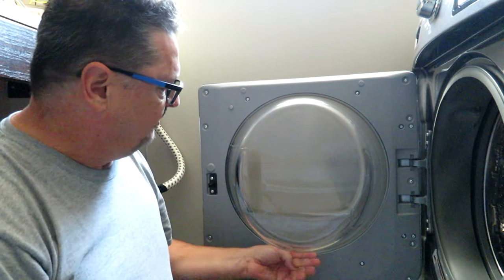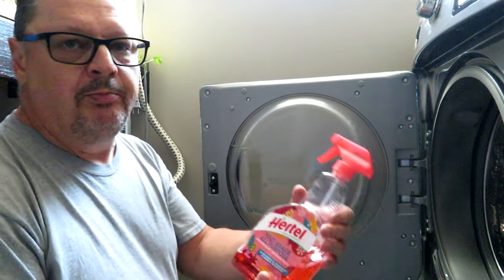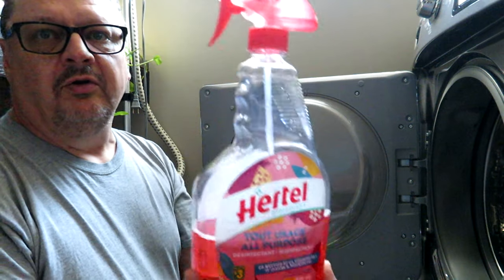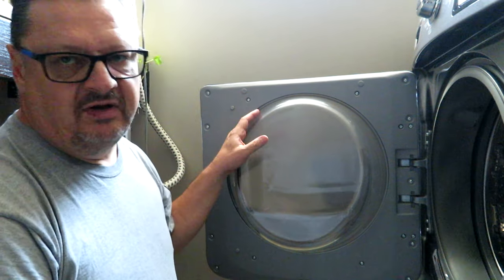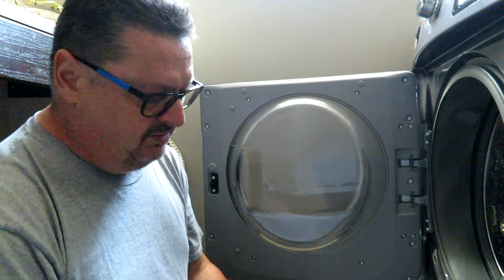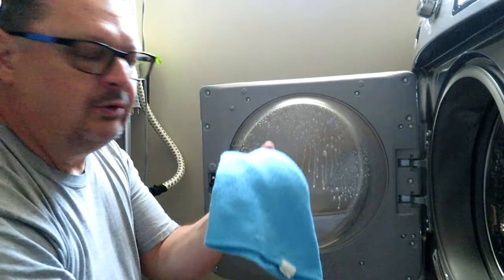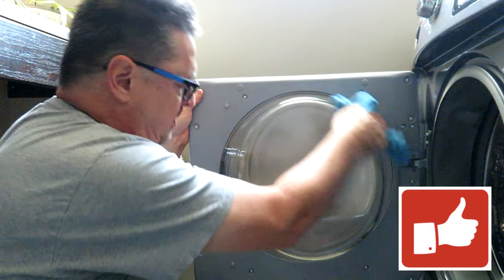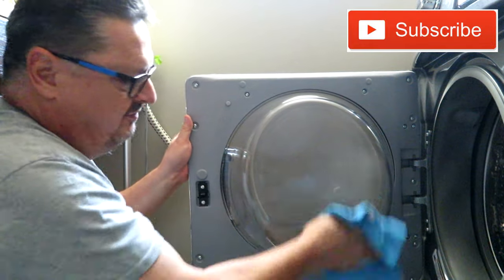The first area we're going to look after is the glass. I don't think you can tell on the camera but it's got quite a buildup of soap scum on it. I'm going to use an all-purpose disinfectant — this is a cleaner and disinfectant we got from the dollar store, it's biodegradable. You can use any type of disinfectant like Lysol, or even vinegar, water, and baking soda. The main key is that it's a disinfectant. Just spray the glass and use a microfiber cloth to get all that soap scum off.